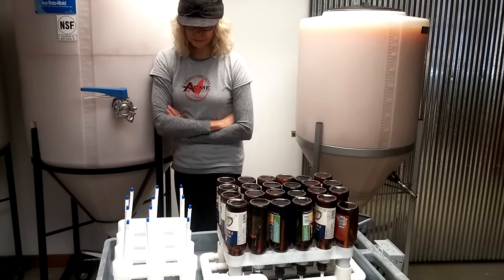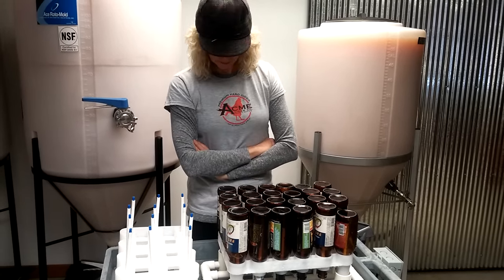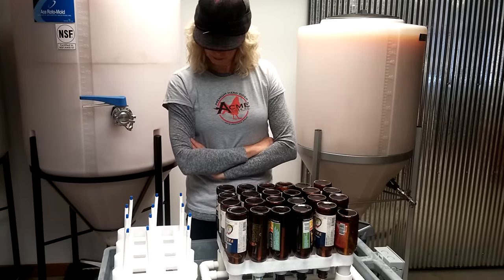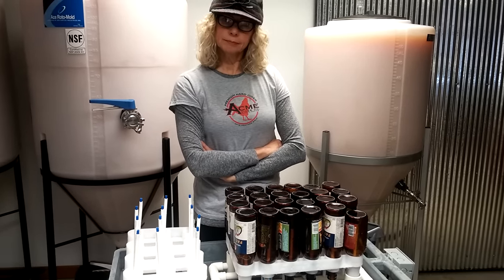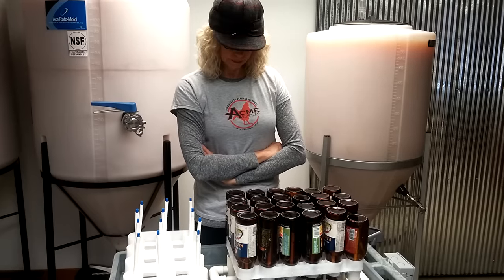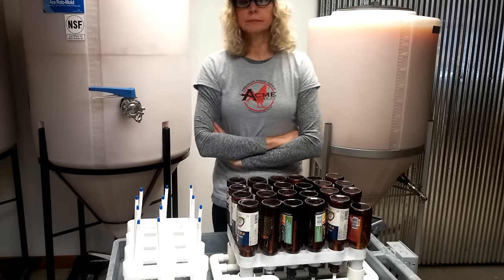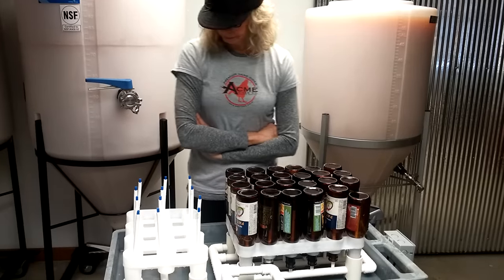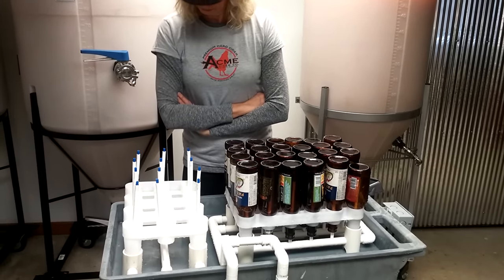I looked at a bunch of designs on the internet. I've got a pretty big shop — I designed Airstream's 75th anniversary trailer — I've got a lot of tools, but you really don't need a whole lot of tools to make this. You just need some tools to make it accurate. Let's look at the design and you can evaluate it and decide if it's something you'd like to make, or you think it's a piece of crap.